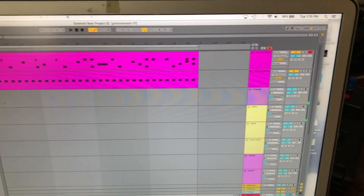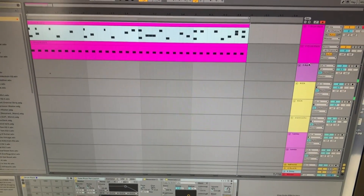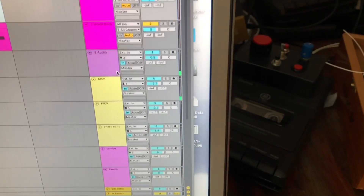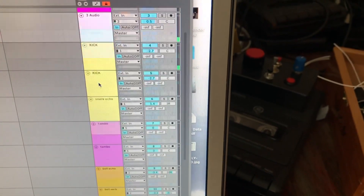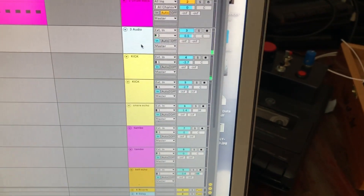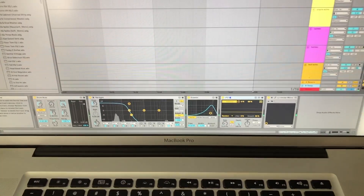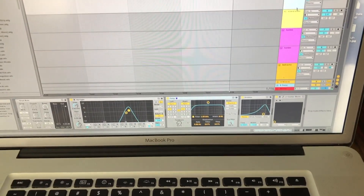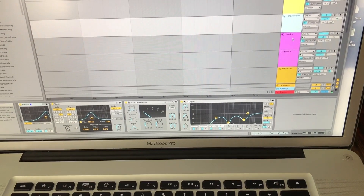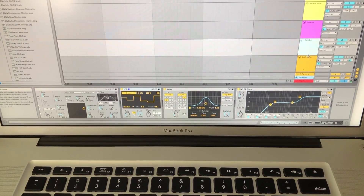From there, they're going into my Ableton. I had some MIDI tracks here that I was using just for reference, but all of the different piezo microphones are going into their own channel. Some are duplicated a number of times, and each of those channels has a series of different effects on it in order to get cool echoing sounds or randomized sounds.